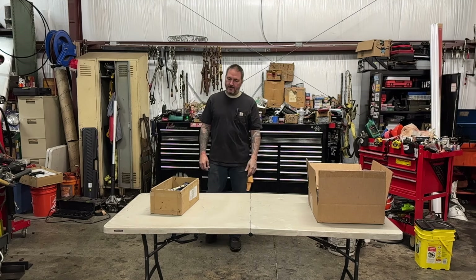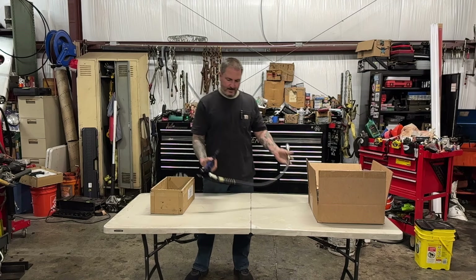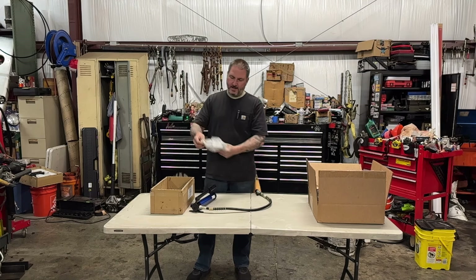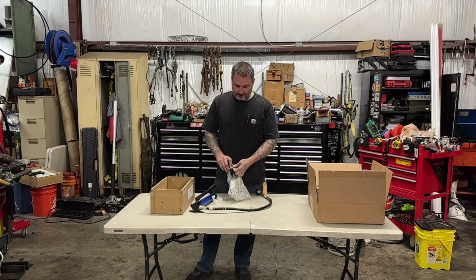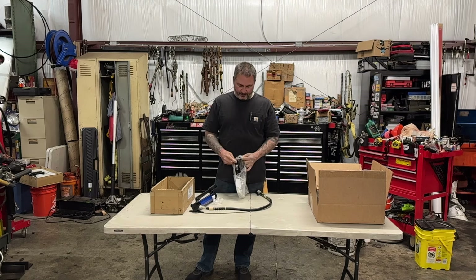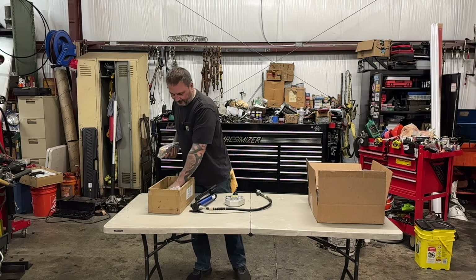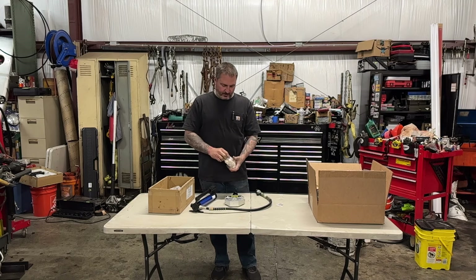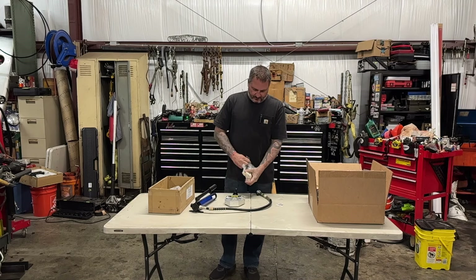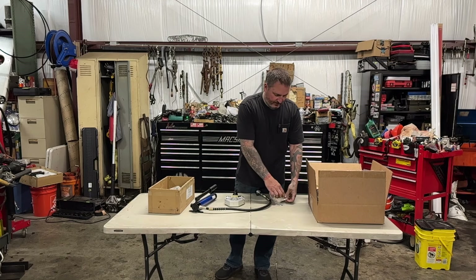While I was working around in here, I came across this box, and inside it is something I've really needed. It's from Vevor, and it is a hydraulic crimper specifically for AC lines. I've needed one of these for a long time — I have several vehicles out there that need heat and AC lines made and crimped. I was looking at these crimpers online at various price ranges and reached out to Vevor. You probably see a lot of their stuff — they advertise on Facebook and Instagram.